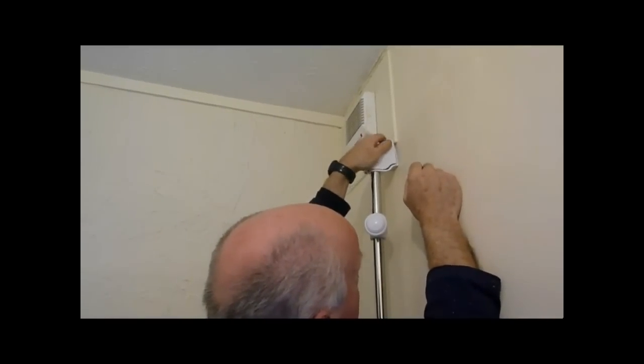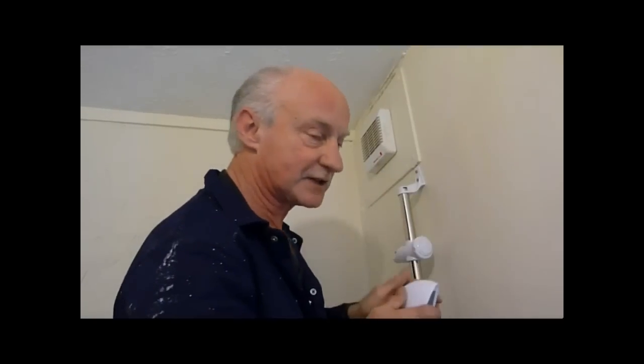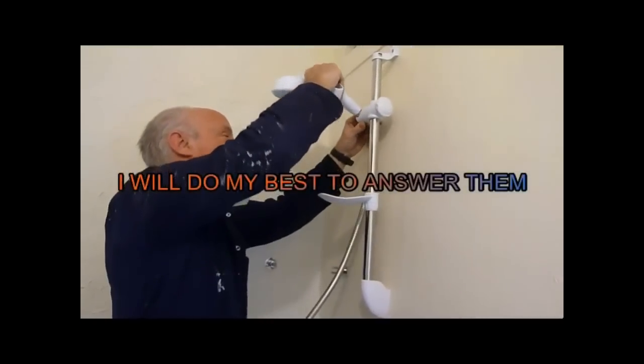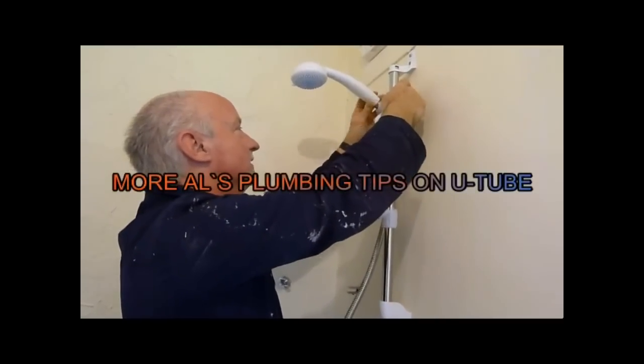Now we have a problem — it's not going to slide down because it's a wood batten. Leave it off until the bath is tiled, and then hopefully we can just push it straight back on. Other than that it's just a matter of fitting the shower head straight in the holder — like that. And that's the end of the job really. Put that up where you want it and job's finished.